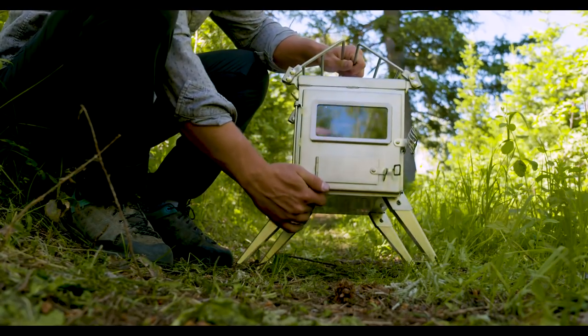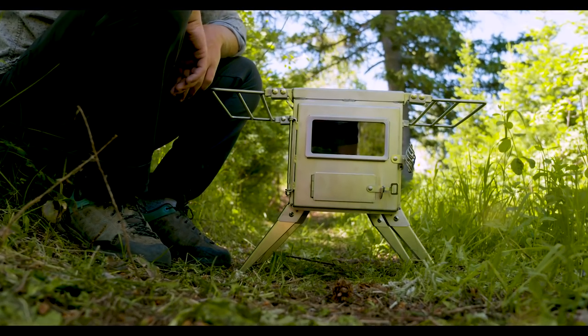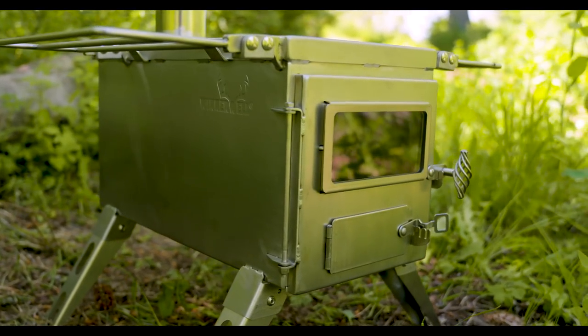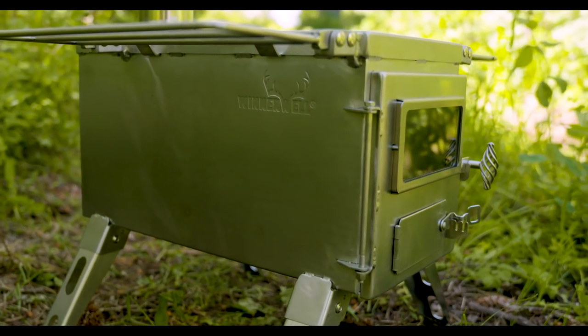Where the Nomad differs from the Woodlander stoves is its rectangular-shaped firebox and a four-leg design, which gives this stove a slightly smaller footprint than the Woodlander's. So it's going to fit better in tight spaces, like what you might find in a tiny home or a van, where you'd have a fireproof hearth area built around the stove.